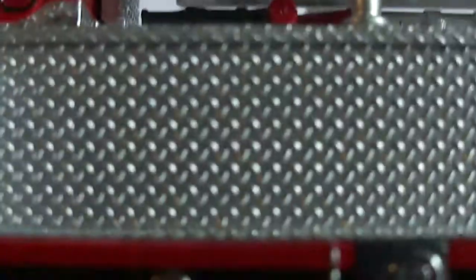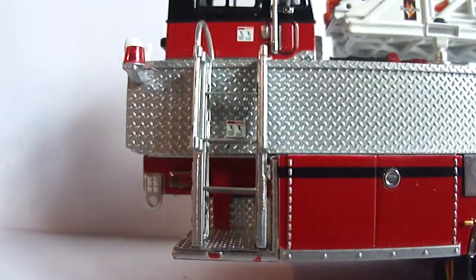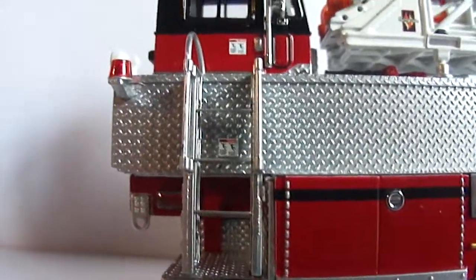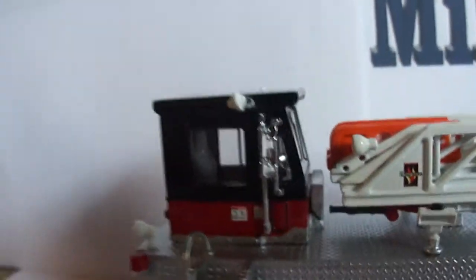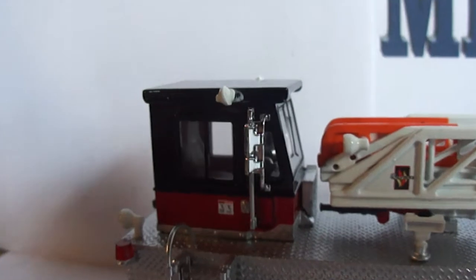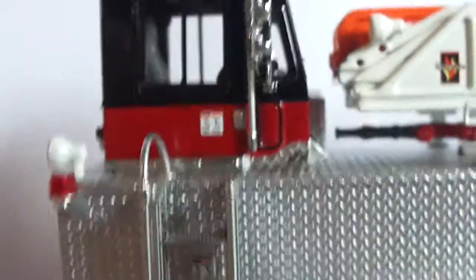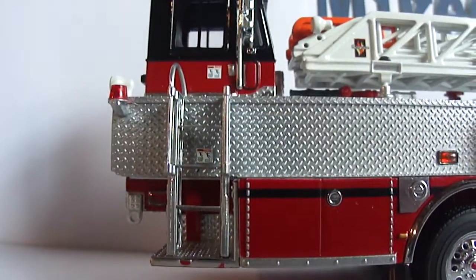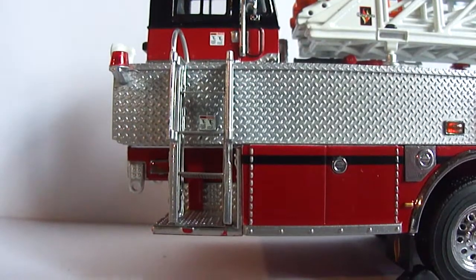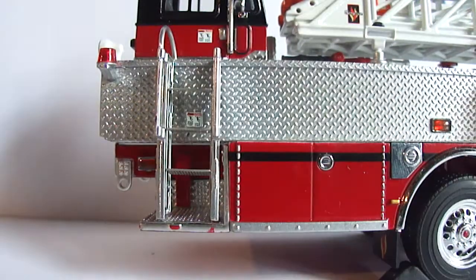None of these compartments open. There's more diamond plate, and you can see another ladder. The tiller cab is very detailed — there's a seat and steering wheel in there. Comparing with the other figures I have, 1:50th scale figures, the tiller cab seems to be incredibly small, so take that for what it's worth.